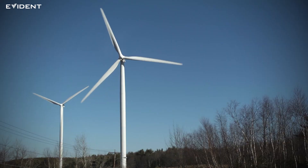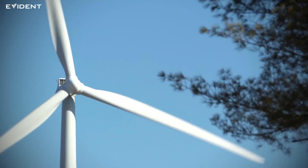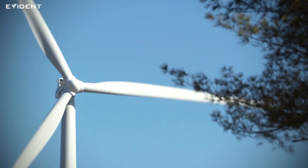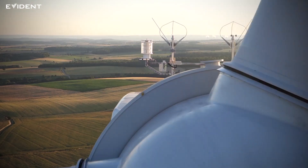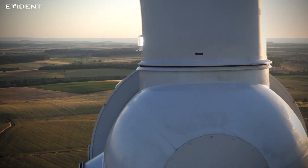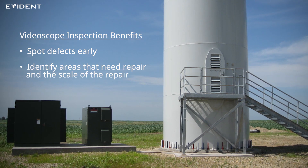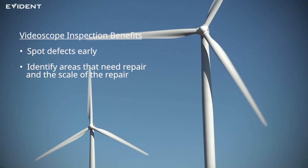Wind power generation equipment usually has condition monitoring systems that sample oil and monitor noise levels to detect abnormalities. However, these systems may not detect issues at an early stage. We recommend regular video scope inspections because they can enable you to find defects early, so you can plan repairs before the issue becomes catastrophic.